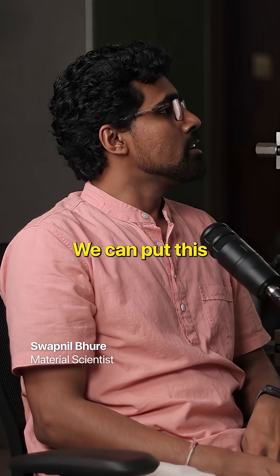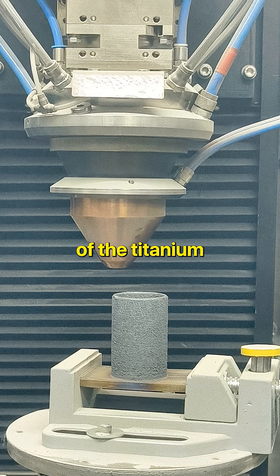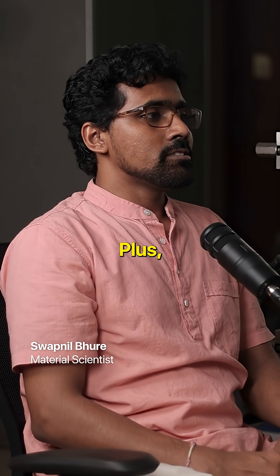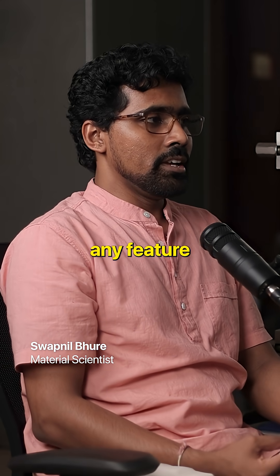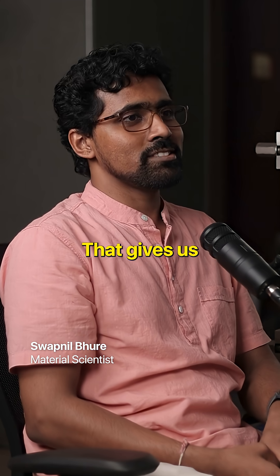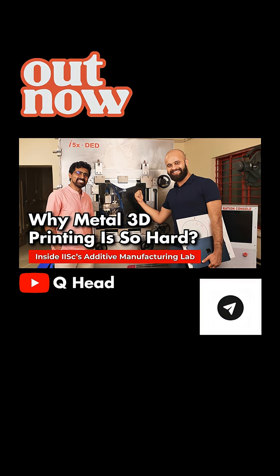Another point: we can put this in vacuum, so we can do all sorts of work with titanium and other oxidizing materials — they had to account for that while building this. Plus, because we have a good collaboration with them, if there's any feature we need, they are willing to add it to the software or hardware, giving us full flexibility to use this machine for all sorts of things we would need.